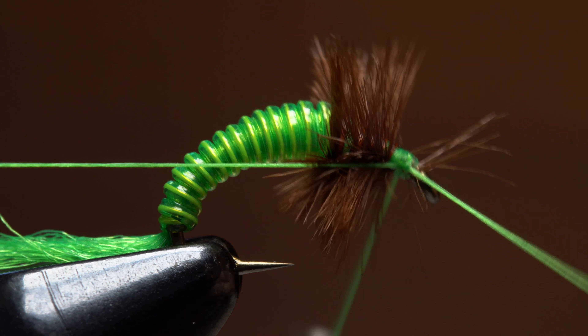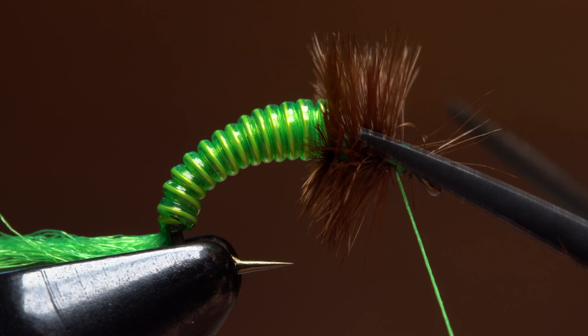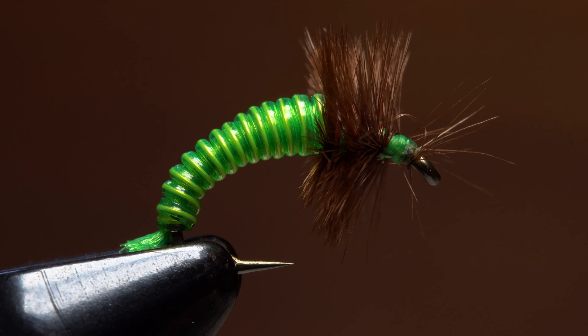With the ostrich looking good, do a 4 or 5 turn whip finish, seat the knot well, and snip or cut your tying thread free. Now's the time to snip the Antron off to form a stubby little tail.